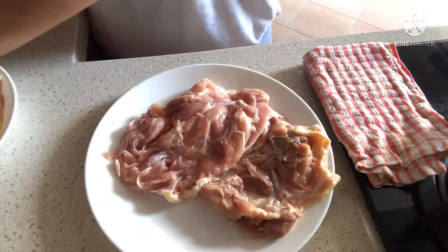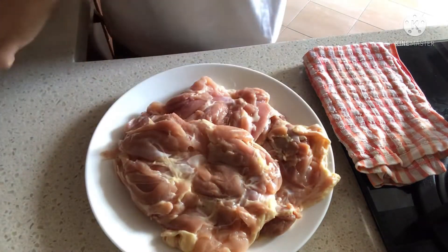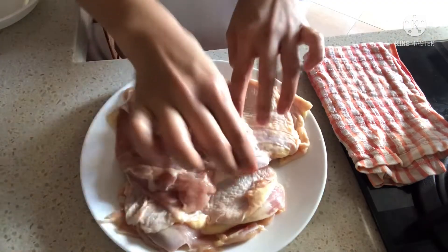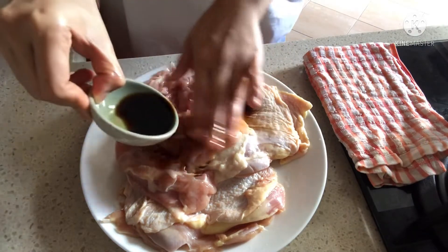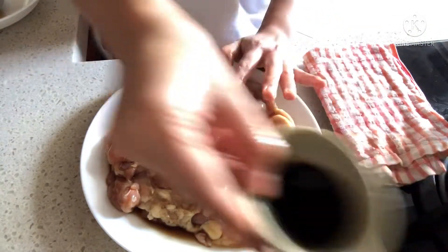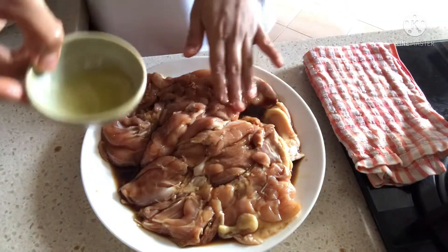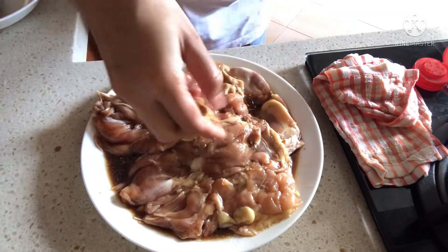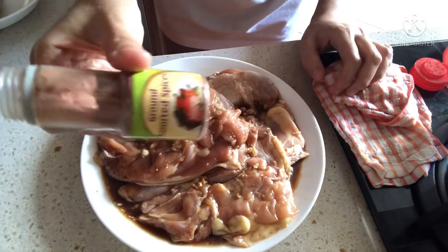First we sprinkle the salt, next is soy sauce, and next is vinegar. Now is oil. Next I will be using is garlic — just sprinkle it in. And now is brown spices.